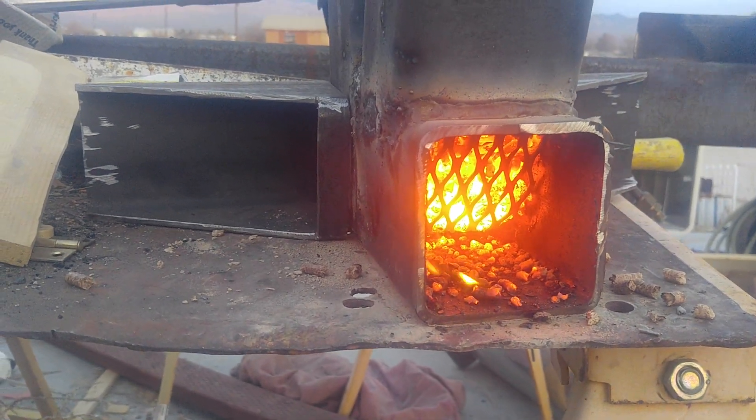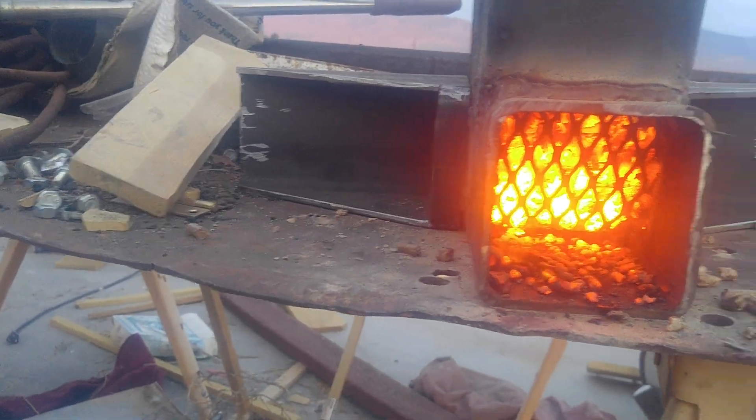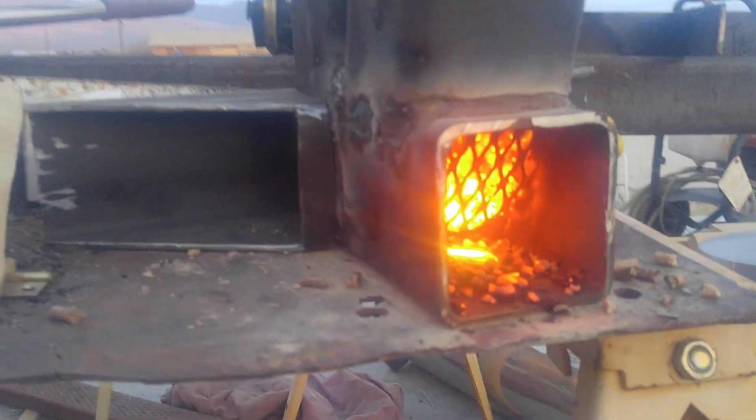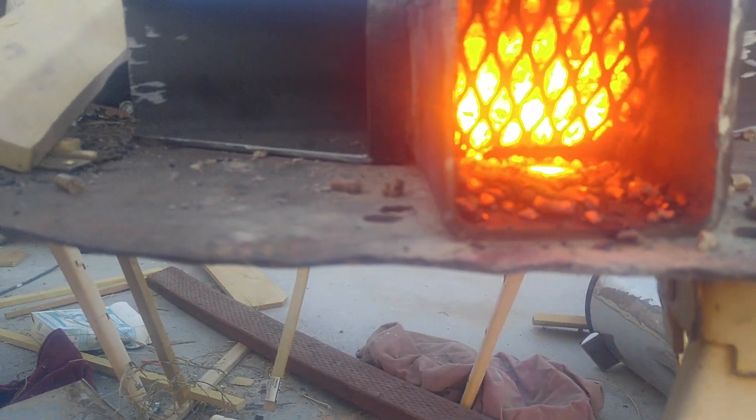The thing that I've realized is there needs to be a space underneath the pellets for the air to pass through.